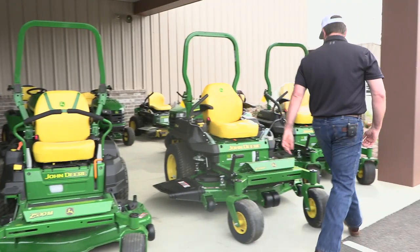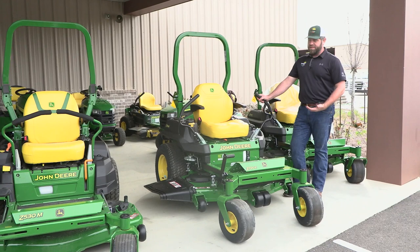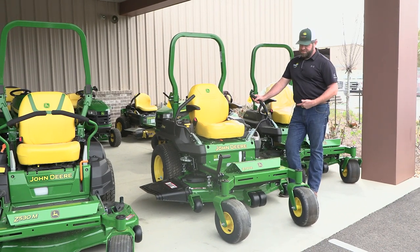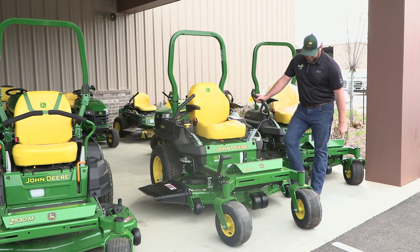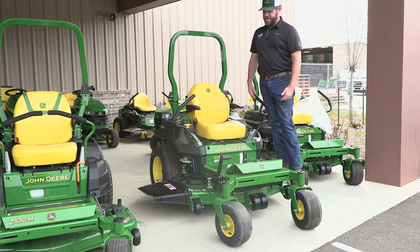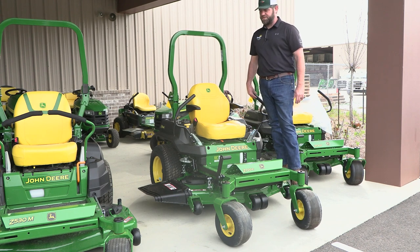If you come around here, one of the bigger heavier duty features of the Z7s is the deck. The deck difference between these two is going to be your main difference. The Z7s are definitely our heaviest duty residential mower. These decks actually have a foot stand on them where you can stand on the deck. All the mounting hardware underneath is just really heavy duty — it shares a lot of mounting hardware with our commercial series mowers and our Z9s.